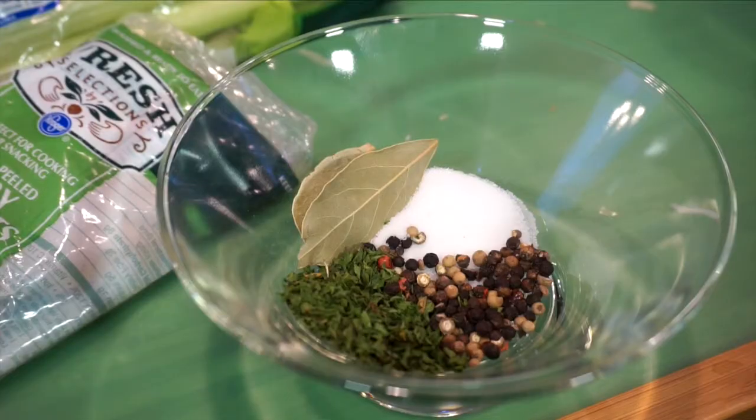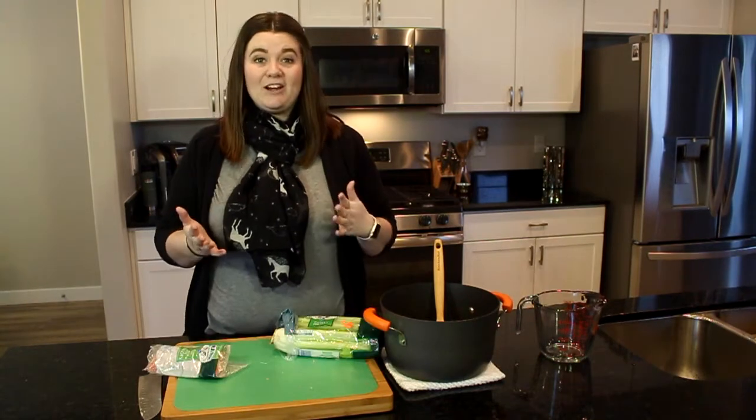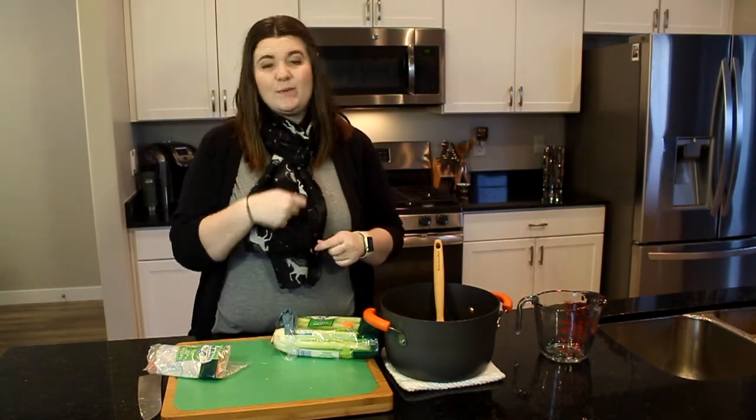Next I'm gonna add my spices: bay leaves, salt, whole peppercorns, and parsley flakes. You can also use fresh parsley if you have it.